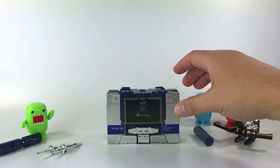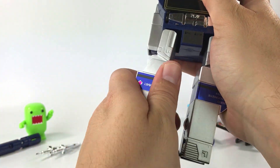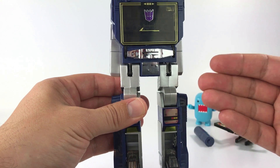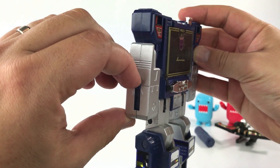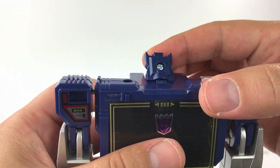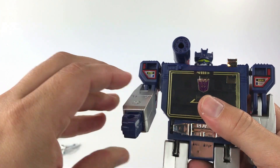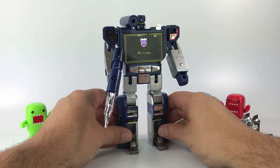Transforming Soundwave is easy — move out his legs, rotate him forward, then flip out the feet, which are die cast to give weight at the bottom so he's not floppy. Swing out the arms, use the little switch to bring out the hands, lift the head up and rotate it. The shoulder blaster fits right here, and you put the blaster at his hand — and there he is.